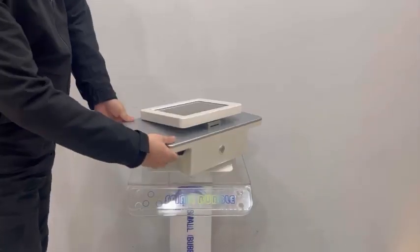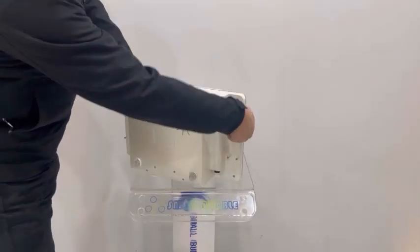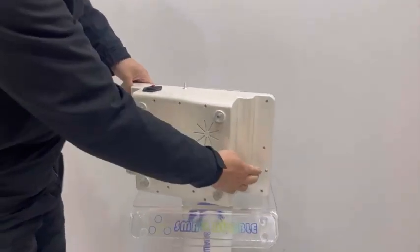Now we install the 2-in-1 HIFU BADRINO machine. First, we connect the handle holder.